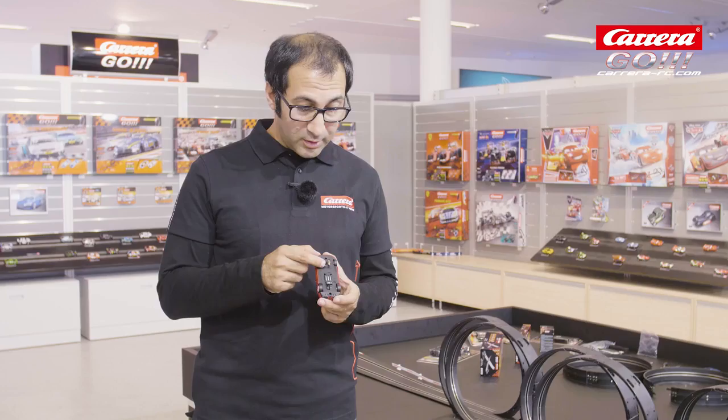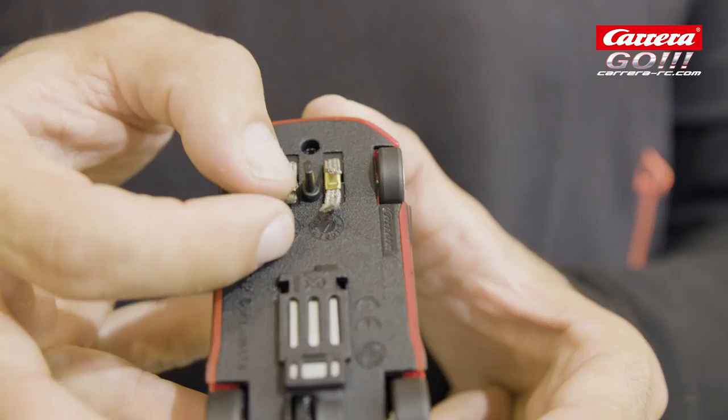They shouldn't look like this or be twisted like this. It is really important that they are oriented like this. You can spread the tips of the contact brushes out a bit like this to ensure the perfect power supply of your Carrera car.